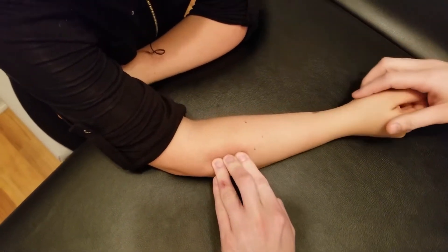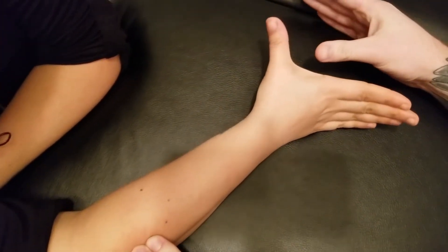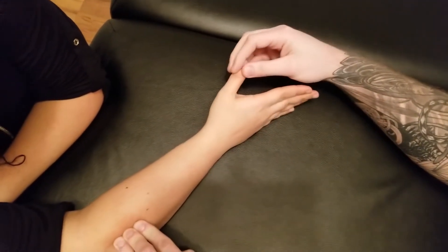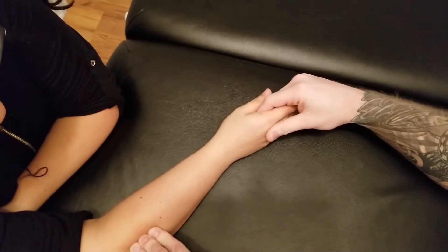Now I'm going to take her thumb. What I'm going to ask her to do is try to spread her hand and her thumb apart as if she was going to hold on to an object, so that thumb moves away from that index finger, and I'm going to need you to just repeat that several times.